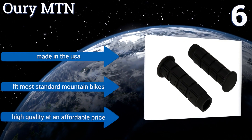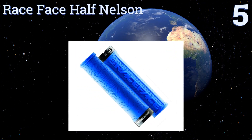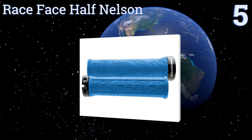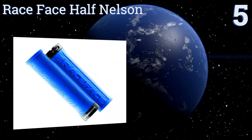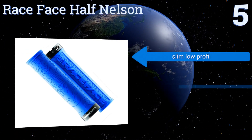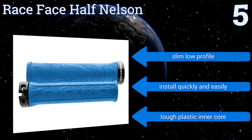At number five, right out of the box you'll love the superb soft tacky feel of the Race Face Half Nelson. They have integrated moisture channels along the exterior, making them perfect for sweaty hands. Plus, they come in six attractive colors to match your personality and your bike, and they have a slim low profile.